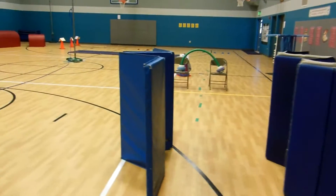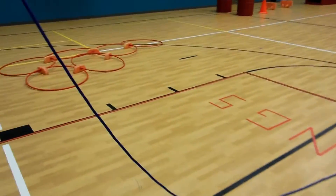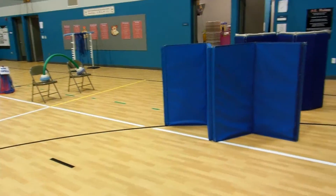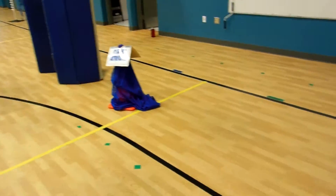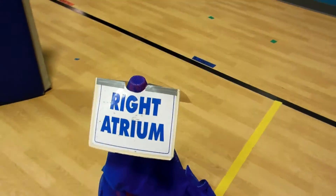We have a blue side of the gym today, right over here all the way down, and then we have over here a red side. The blue side — we talk about blue being old and bad. I tease the younger kids that the blue blood isn't bad and evil; that is just blood that's missing oxygen. You grab a blue ball, blue scooter, and anytime you go by a sign, you say it.